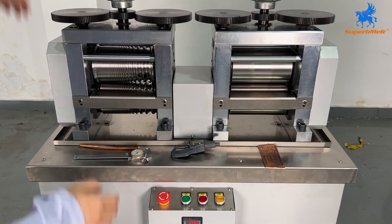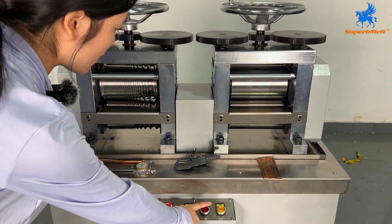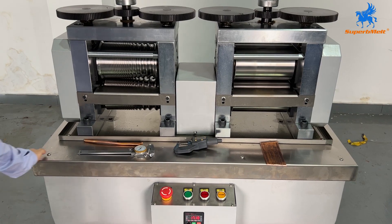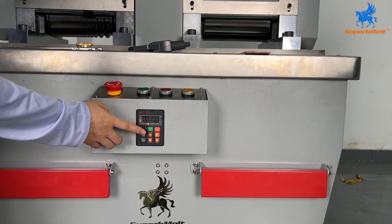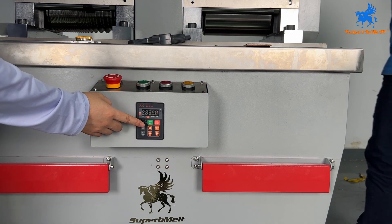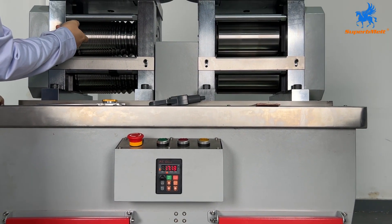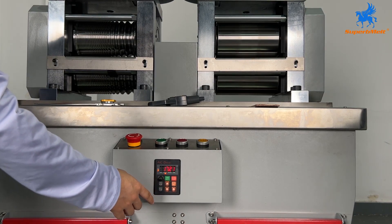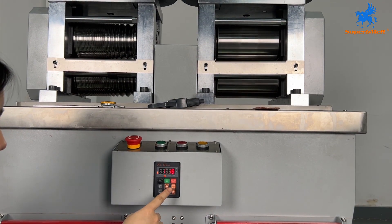If you want to work on the other side, press the stop button then press the rewind button. On the panel, you just need to pay attention to this control, which controls the speed of the axle wheels. The rest of the buttons you don't need to worry about, as we have already set them up for you.